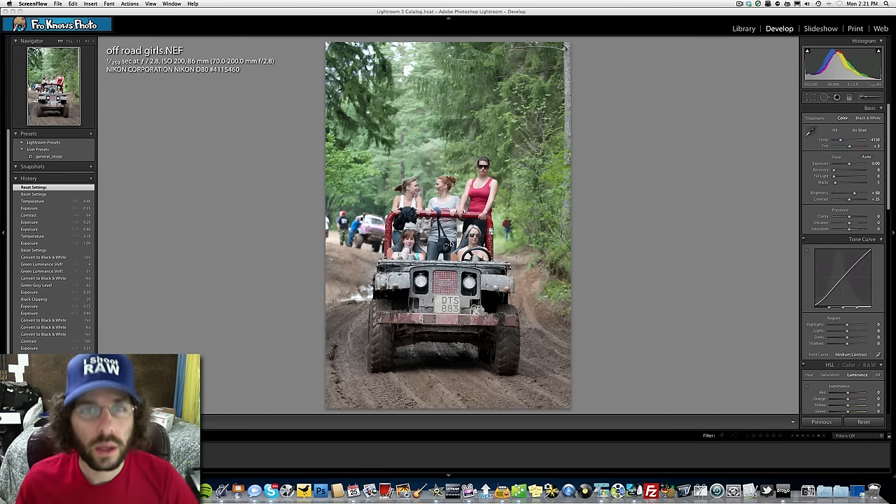Jared is excited to have a second backup running so he'll have two forms of redundancy, with a third coming later. He recommends checking out Drobo — a lot of photographers use it because it's easy to just plug in and back up your information.